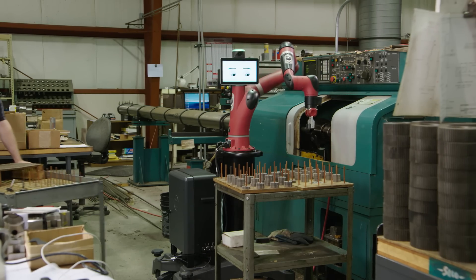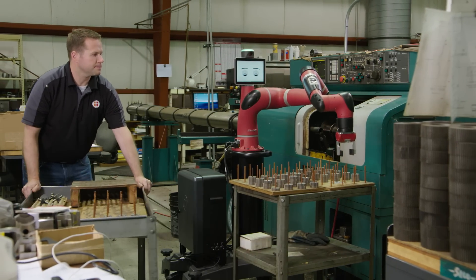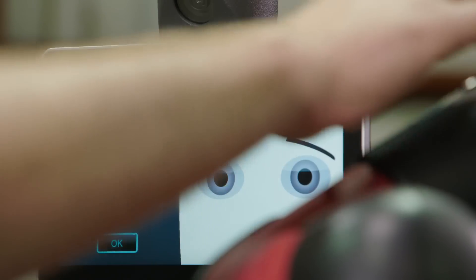Sawyer also features an embedded camera, which enables the revolutionary robot positioning system, allowing you to quickly move the robot between different tasks and adapt to changes in the work cell.